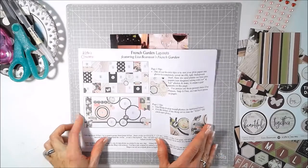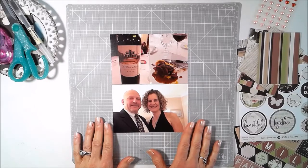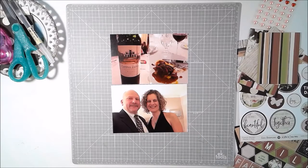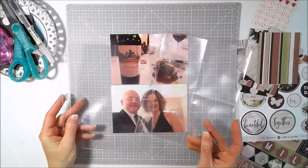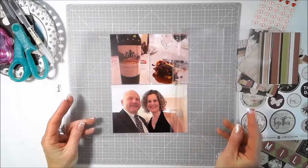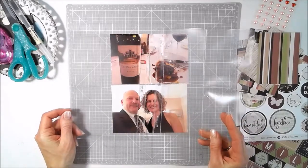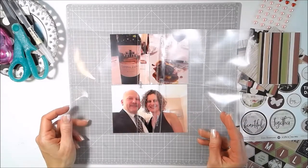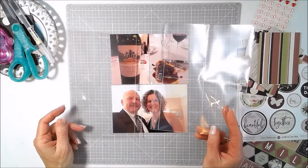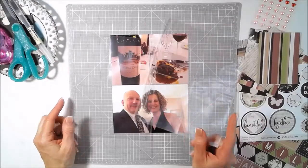For the most part, I do a lot of 6x8 scrapping — my everyday album, or 6x8 Project Life albums — usually using different pocket page protectors. Sometimes I do a whole 6x8 layout, but in this case I'm going to do a pocket page, a two-page spread of this dinner we went to for Valentine's Day. I'm going to use some of these great pieces from the French Garden kit, and I will stick you on fast forward as I create this layout.